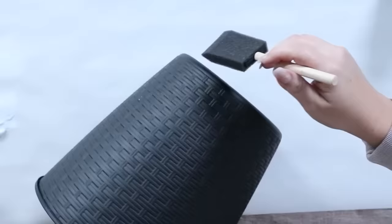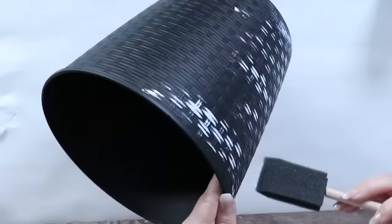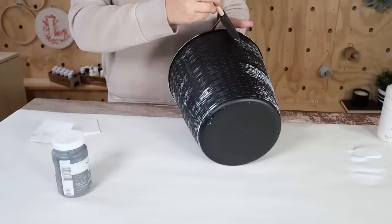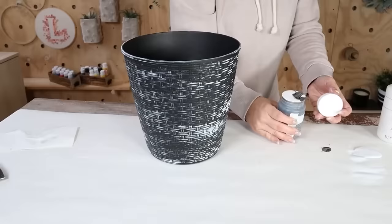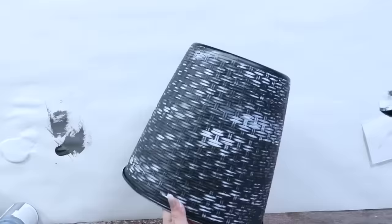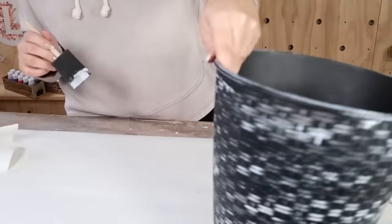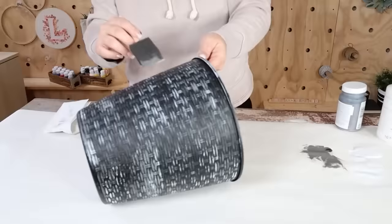I'm going to use white and gray chalk paint by Waverly. I'll come in with my foam brush using as little paint as possible — get a little bit on the brush and then wipe it off. You don't want a lot; just lightly apply it. I even went in with a paper towel and wiped off excess. You can also use the gray to tone down too much white, or add additional black. I really didn't add that much paint at all.